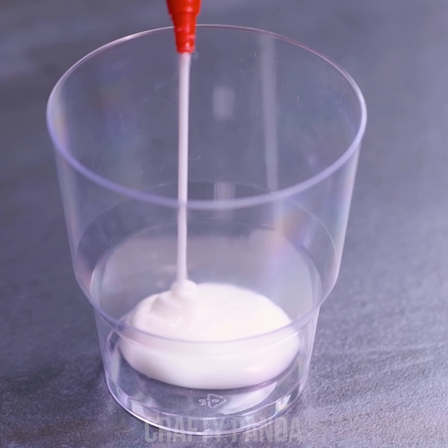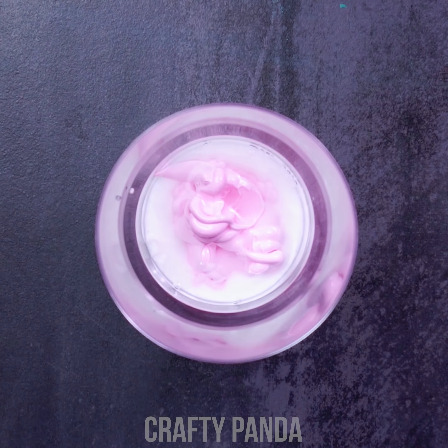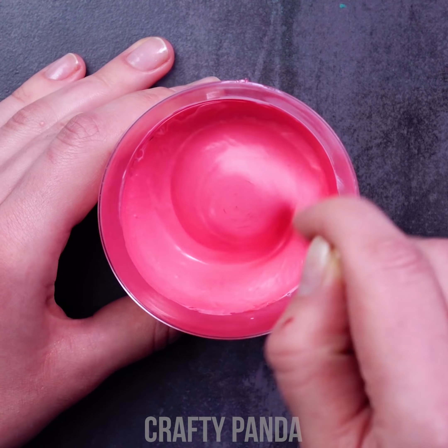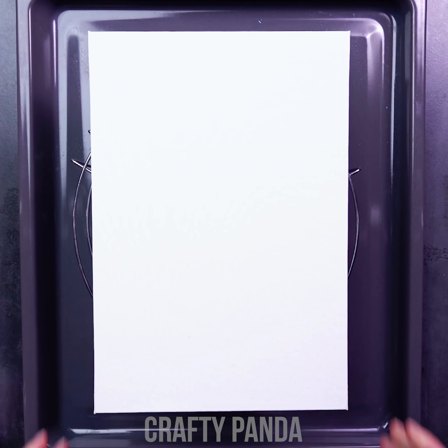Every artist's first step is to prepare his own color palette! This time, use a plastic cup and acrylic paint for this! With a bit of water, the consistency will be perfect for a whole puddle of artistry!